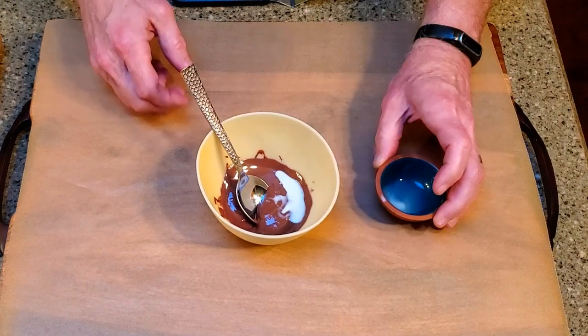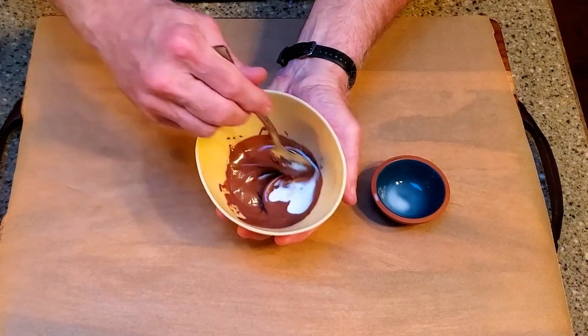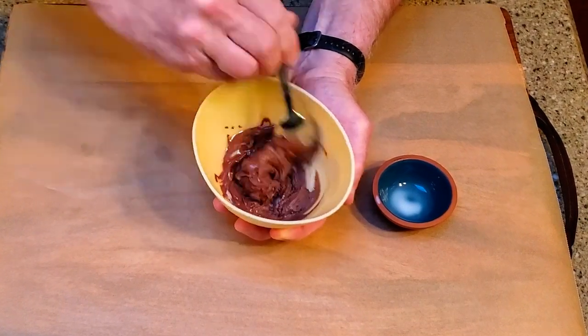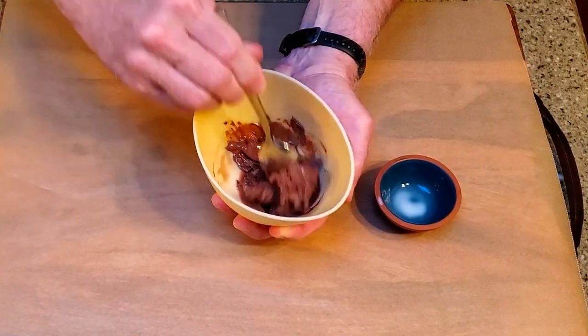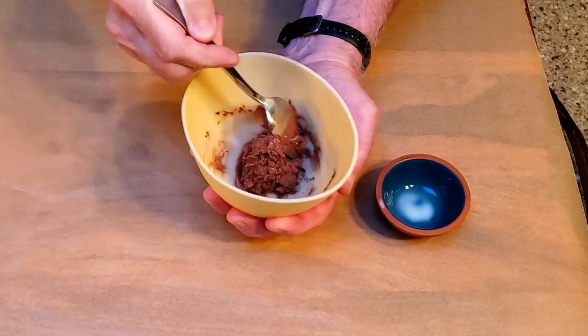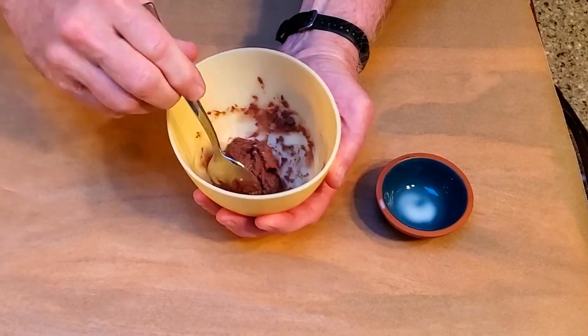Add the liquid and stir until it turns into a congealed mass. Congratulations! You've just seized your chocolate. Normally that's the exact opposite of what you want to do. Somehow though, Ann Reardon figured out that seized chocolate is exactly what you need for a flake. If you'd like to learn more about seized chocolate, including how to avoid it and what you can do with it, stick around after the recipe.